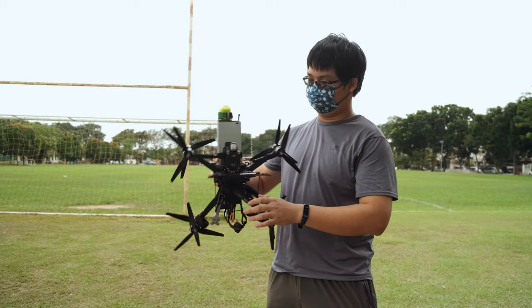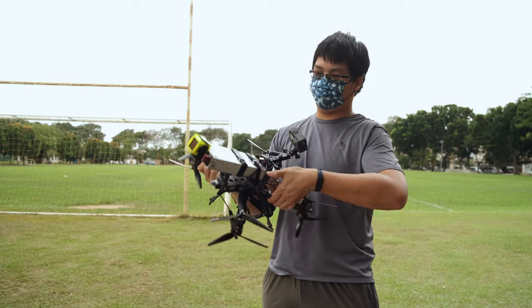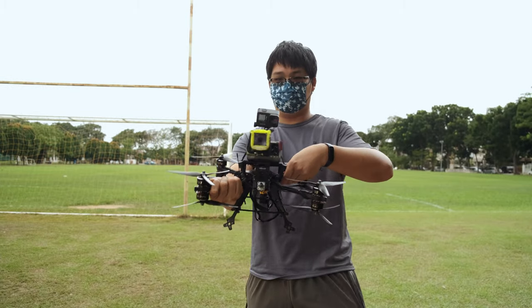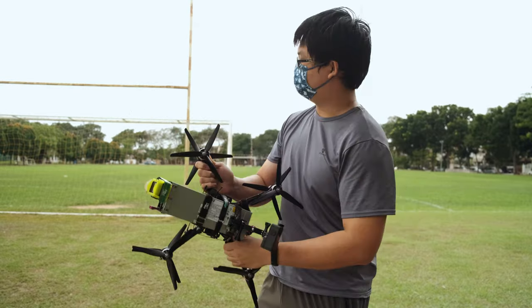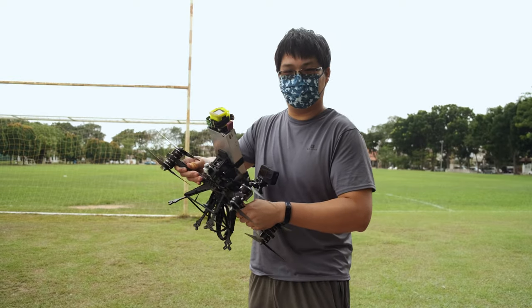Today I'll be doing the maiden for this Shen Drone stick. For now I put a dummy weight — this is a power supply unit. I put a GoPro Session in front and a GoPro Hero 9 at the back for some third-person view. The weather is not exactly the best, but this thing is quite heavy — all-up weight is about 3.4 kilograms.